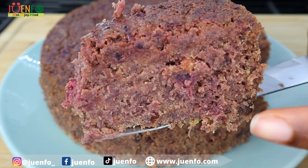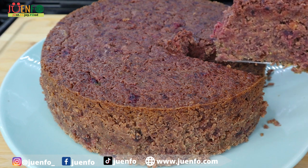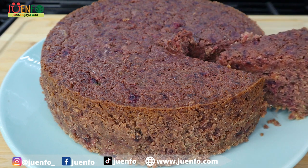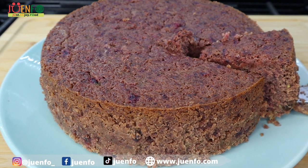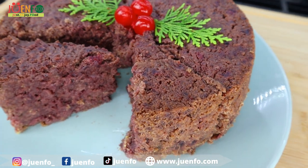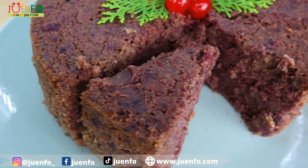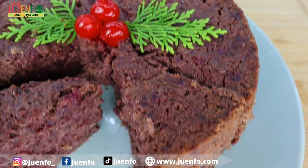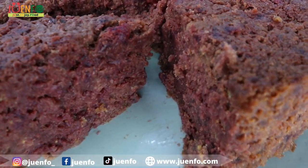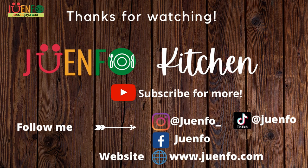You can definitely see the sorrel bits throughout our cake. Remember, if you want more of that red velvet type of look, go ahead and add your red food coloring. I really don't mind the natural color — this cake was a definite hit! I have a traditional Jamaican fruit cake video that I believe you'll love, I'll leave it on screen. Don't forget to like, share, and subscribe and follow me on all my other socials linked in the description below. Thanks for watching and until next time, live life to the fullest and just enjoy food.